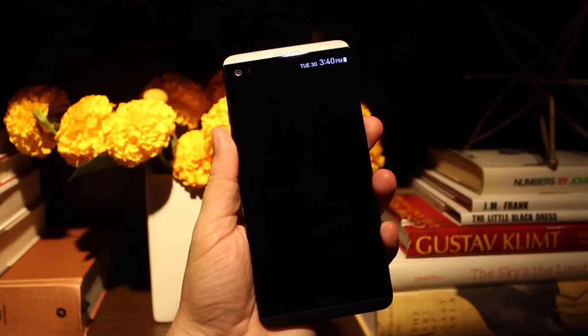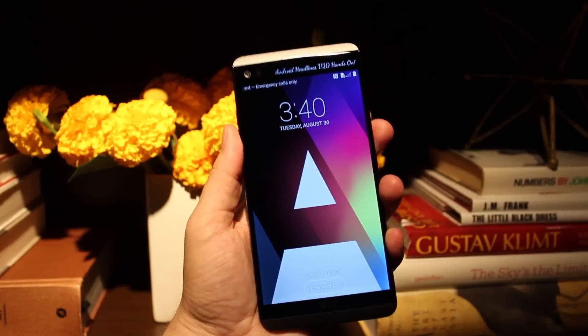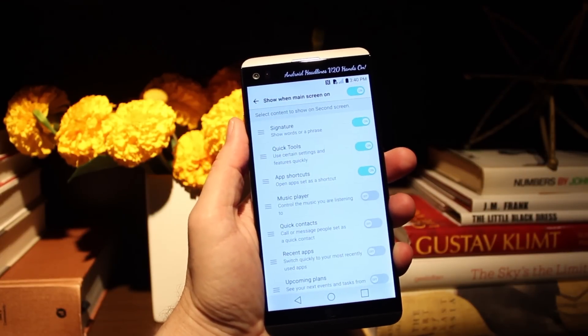The front-facing cameras are definitely a bit low resolution for this kind of light, and really start to show that as I move into darker areas. Neither the regular nor wide-angle lens does a great job of low-light photography, but it's not terrible either. We'll see if this improves once we get our review unit, but it would definitely help to have a resolution boost from the 5-megapixel sensors included.